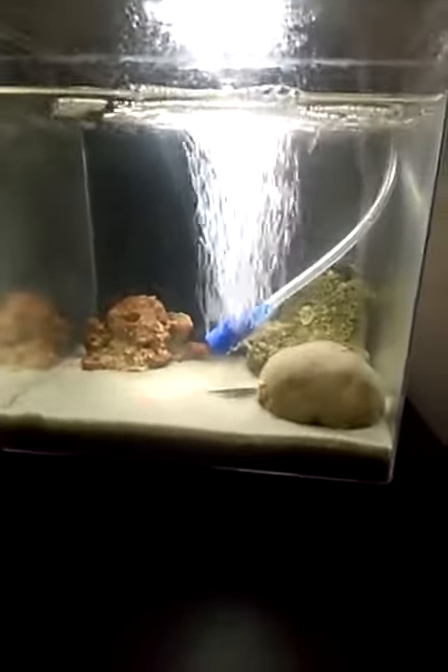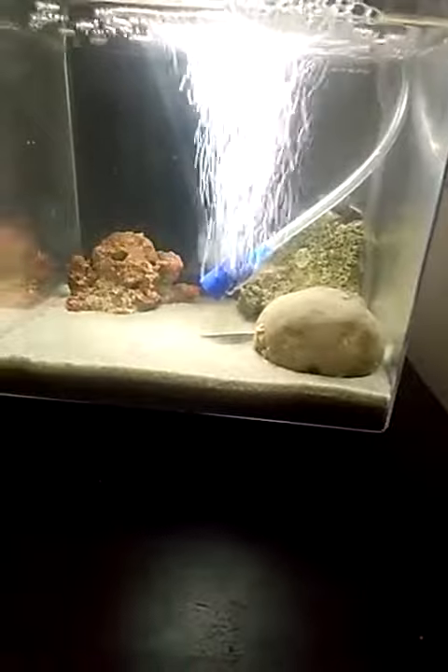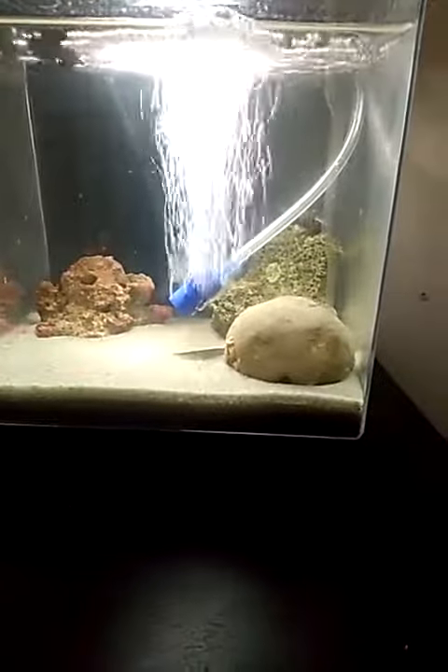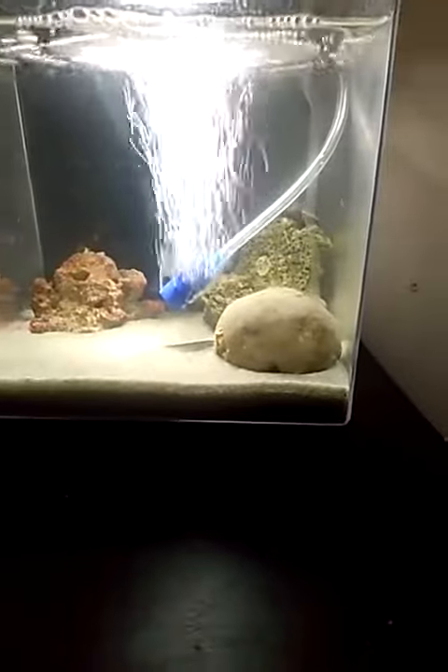The saltwater tank is doing good. I have an air stone and a filter filtering the water. I have two hermit crabs in there — one on the right and one on the left is moving right now, I guess feeding on a rock.